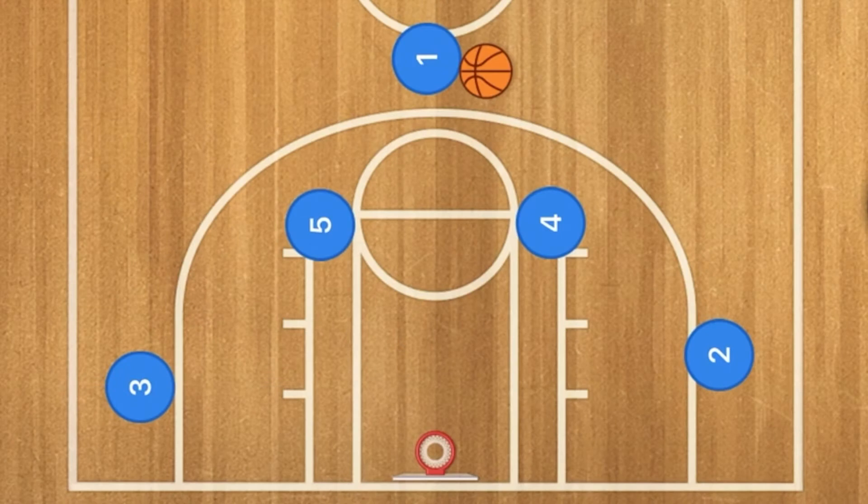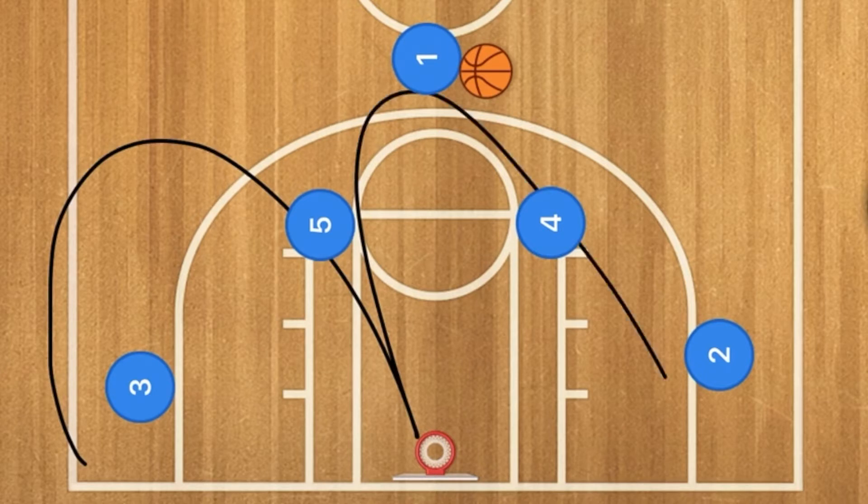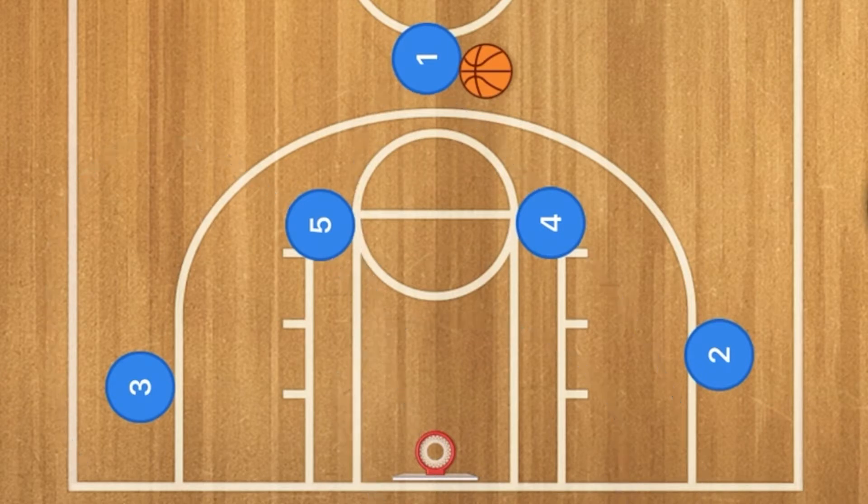Hello basketball coaches. Today's basketball play — I'm going to show you a play that the Cleveland Cavaliers use to get Kyle Korver open for that three-point shot.